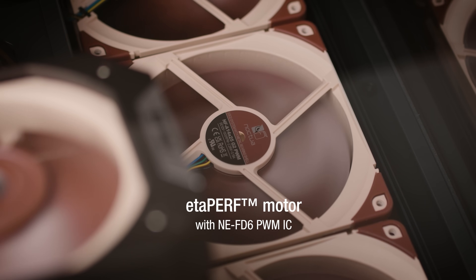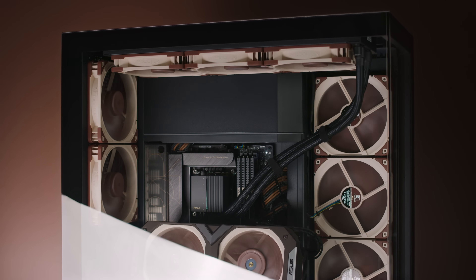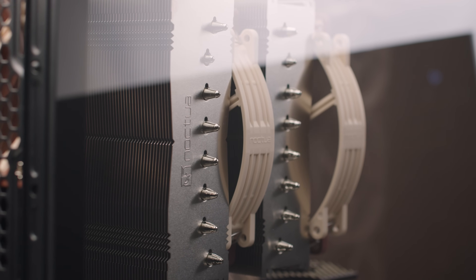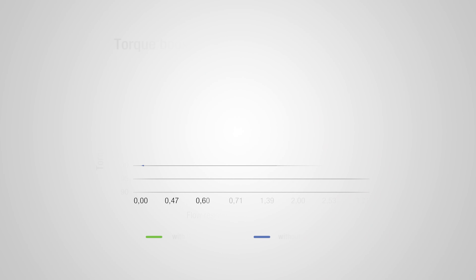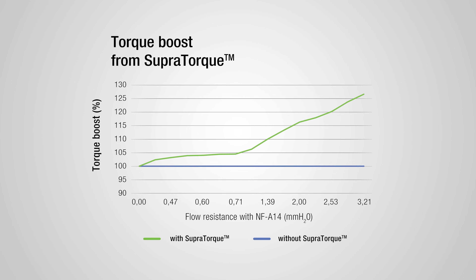Additional performance benefits of the NFA14G2 come from implementing the new EtaPerf motor, designed around the NEFD6 PWM fan driver. Most fans become slightly slower when working against obstacles such as deep heatsink fin stacks and dense radiator fins. Enabled by more coil windings on the motor stator and the new NEFD6 integrated circuit, Noctua's SupraTorque technology allows the fan to leverage additional torque headroom when needed, to keep fan speed at the set level regardless of airflow resistance, ensuring consistent performance even in the most demanding conditions.